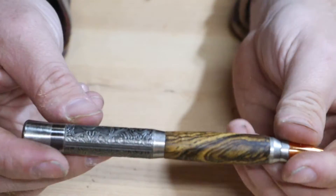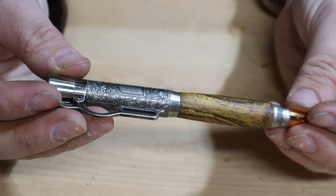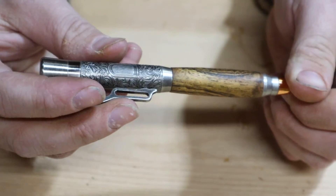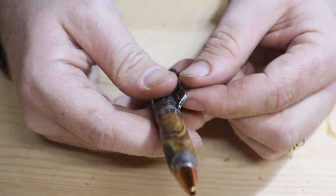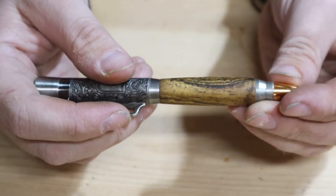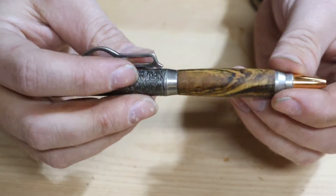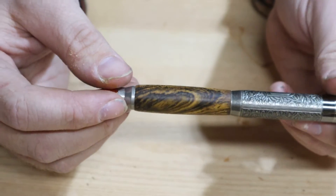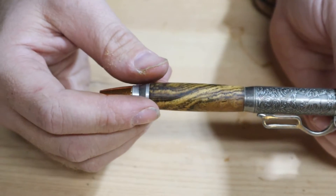For today's video I'm going to be showing you guys how I make these pens. When I started woodturning about two or three years ago, this was the very first thing I started making. I love making them just because they're so simple, and seeing people's reaction when you show them that you made a pen — that's pretty cool. It's very hard to mess up and it's very relaxing.